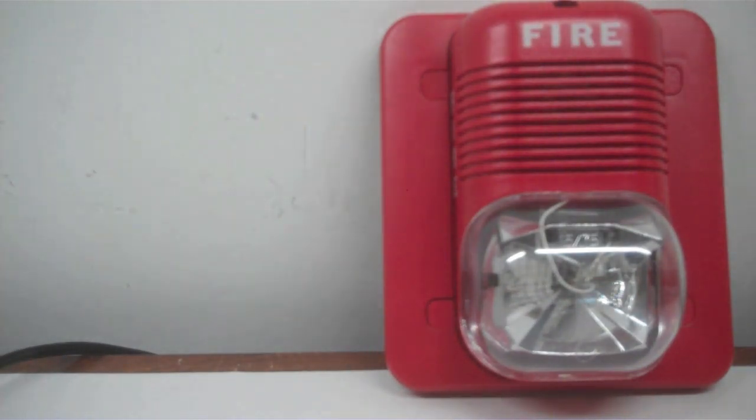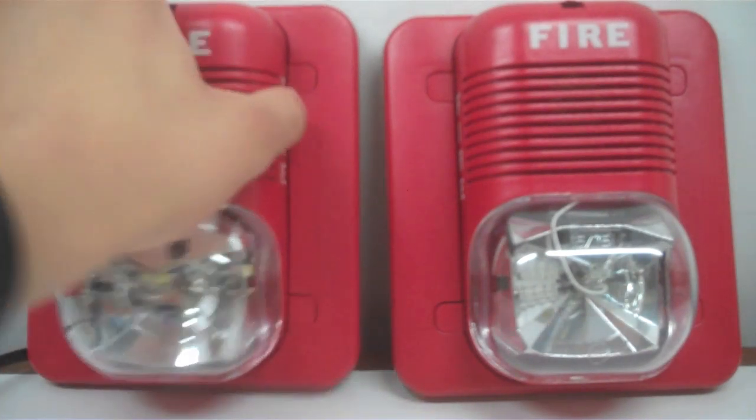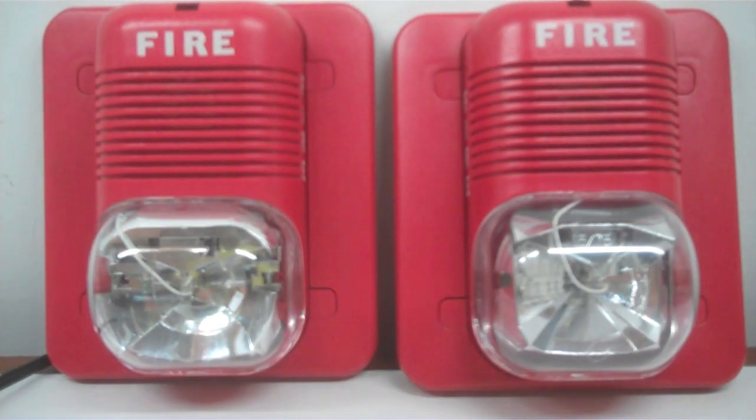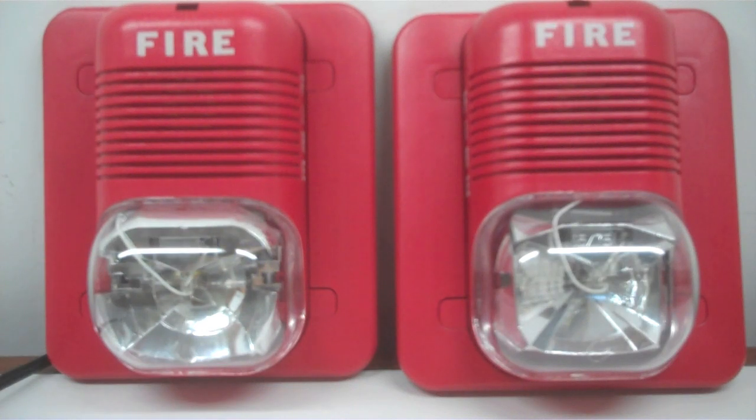It looks no different than the multi-candela version. As you can see, the strobe reflectors are a bit different. One major thing that's different is this one has the candela selection switch, while this one does not. And this one actually uses dip switches for the tone and coating options, as well as volume, while this one uses the little black jumpers you insert in various spots.